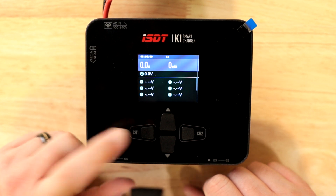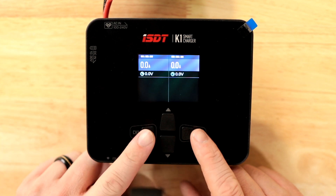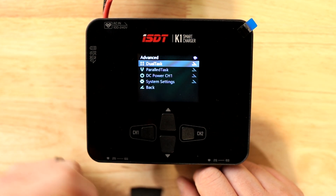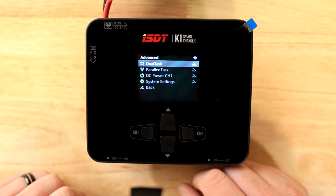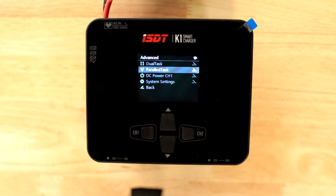As with all ISDT chargers, you touch the channel buttons to switch between channel one and two. To enter the menu system, hold both down. Dual task is exactly how it sounds — using each side separately. Parallel task puts it into synchronous parallel charging mode where you tie both sides together to get more power into whatever battery you're charging.